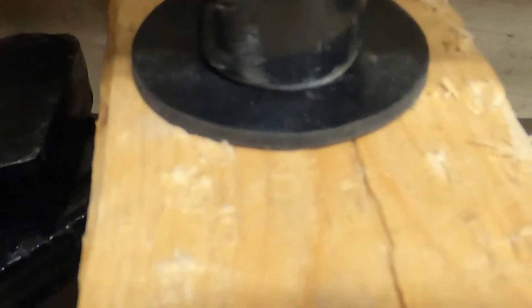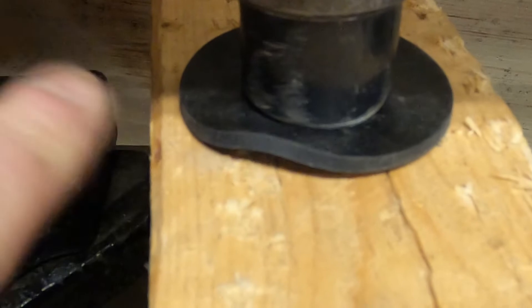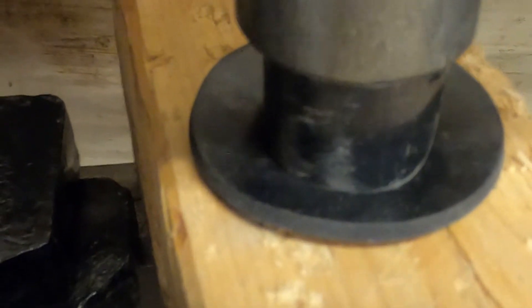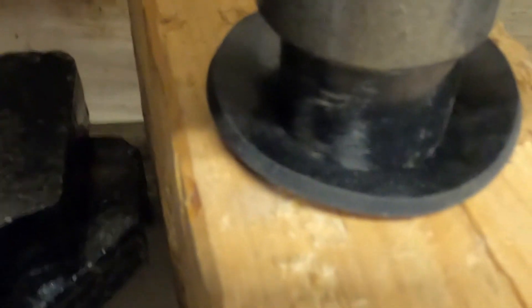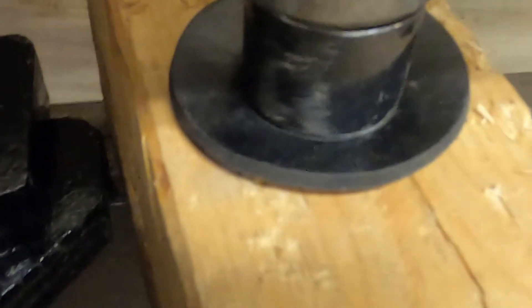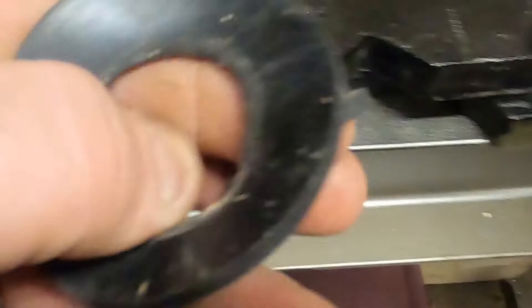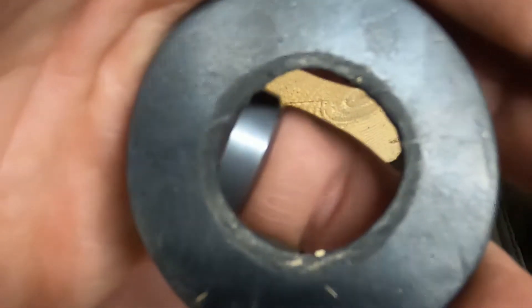I'm on my press. I've got my piece of pipe with the tapered end, and I've got my rubber washer on a piece of lumber. What we're going to do is put some cranks on this - I'll bet that is already through. Back her up. And there, the center is cut out. Not bad, I'll take it.